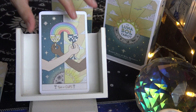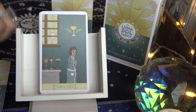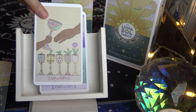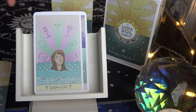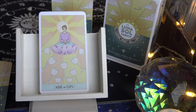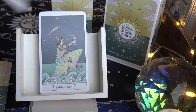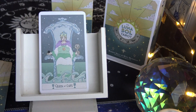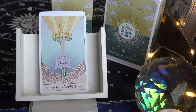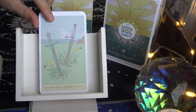Moving on to the suit of Cups: Ace of Cups, Two of Cups, Three of Cups, Four of Cups, Five of Cups, Six of Cups, Seven of Cups, Eight of Cups, Nine of Cups, Ten of Cups, Page of Cups, Knight of Cups, Queen of Cups, King of Cups.